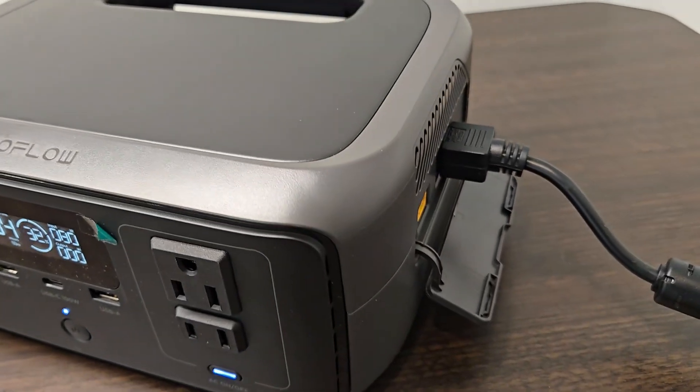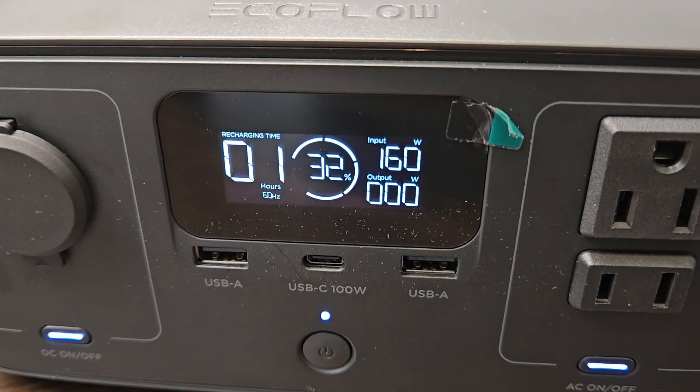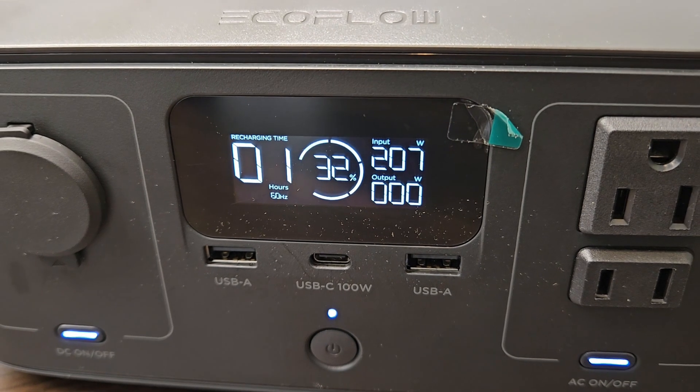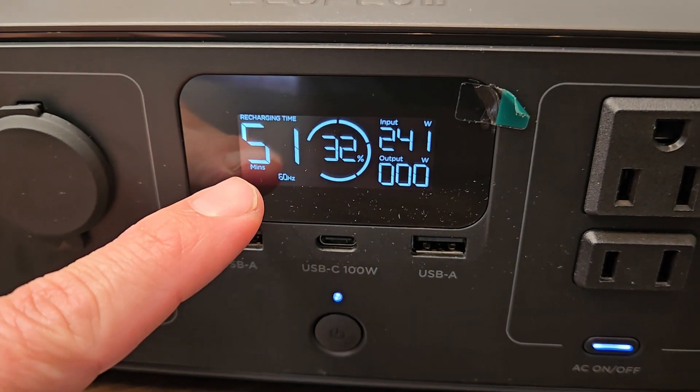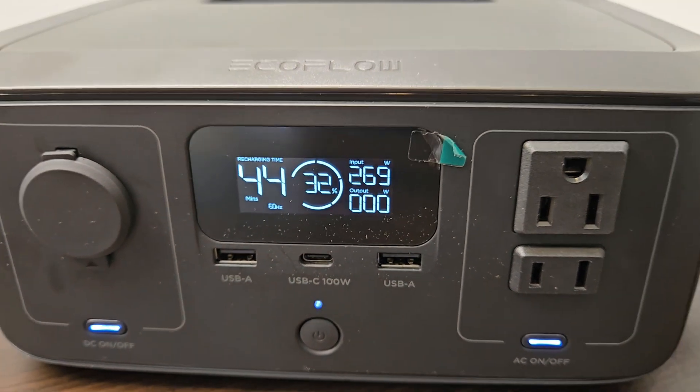I've just plugged it into the wall and it's charging via AC. This thing charges incredibly quick — you can see the input climbing up. It shows the remaining recharge time, and this can achieve a full charge in under one hour. Pretty impressive.